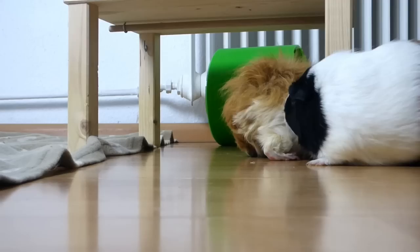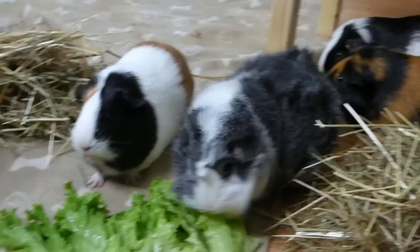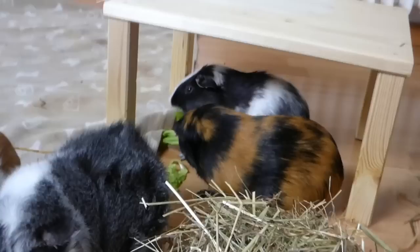If you decide to provide shelter for your guinea pigs, you can only use things guinea pigs can run through — for example, willow bridges or levels. Anything that has only one entrance is a trap for the guinea pig that's being chased. You can also only put these things in the middle of the playpen. If you put them too close to a wall, it becomes a possible trap as well.